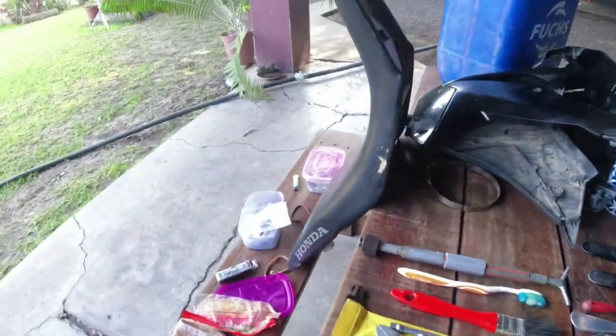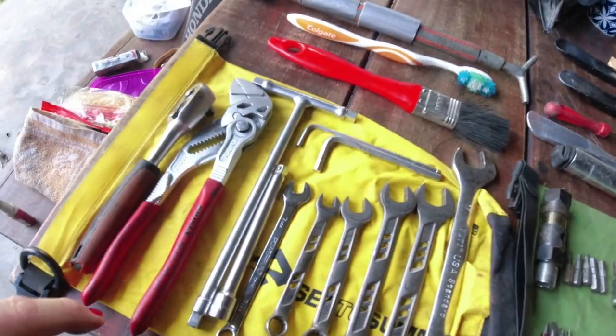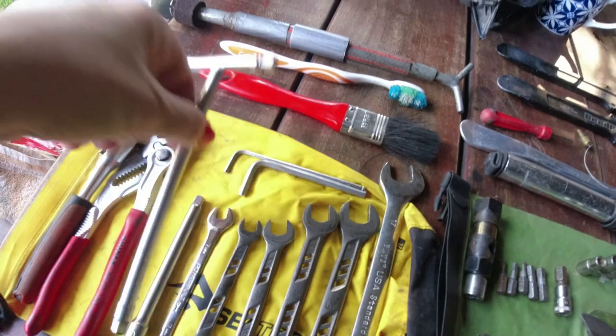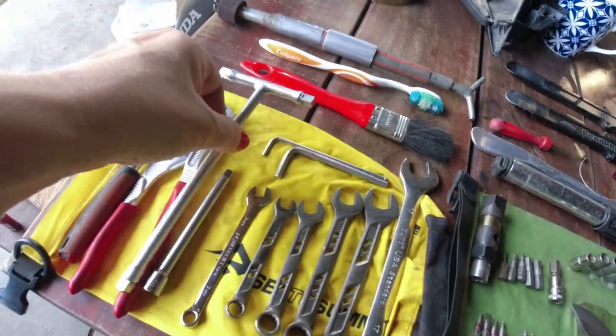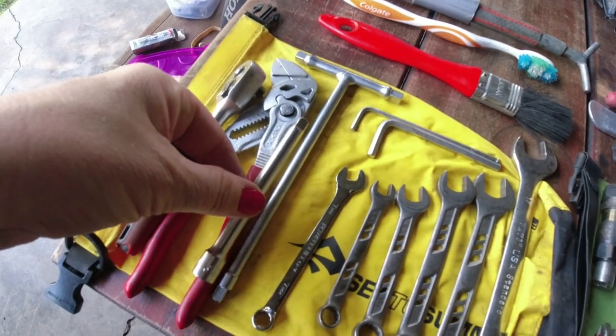You just need to bring the right socket sizes for your bike, but let's do it. So I'm going to take it from the left here. First of all, a small ratchet, then we have a Knipex plier, then the main tool in the whole set, the T-tool, plus an extension.